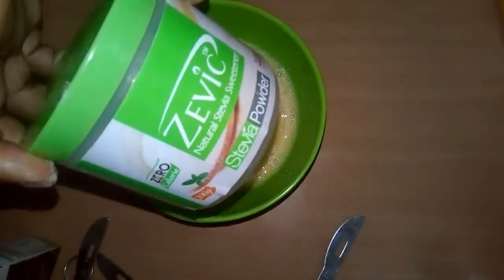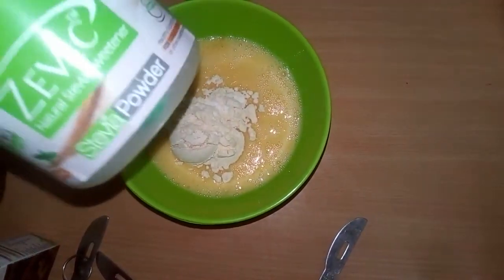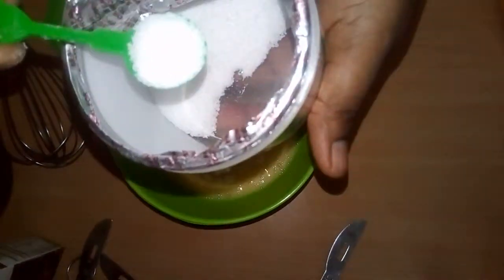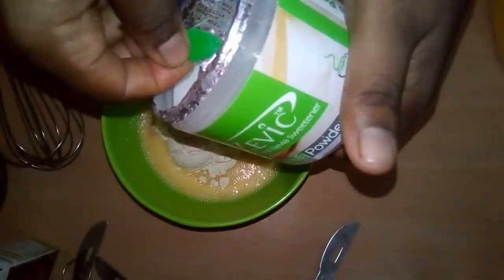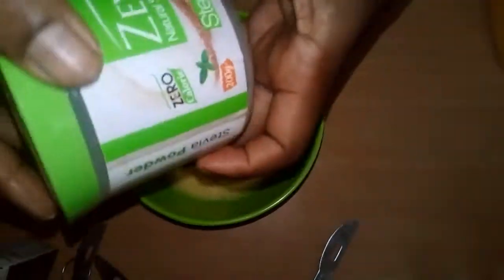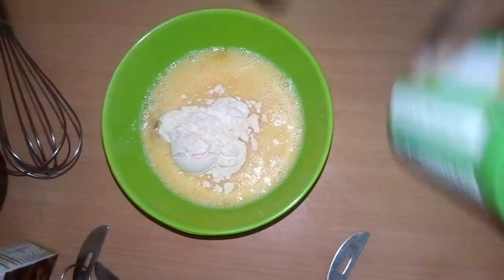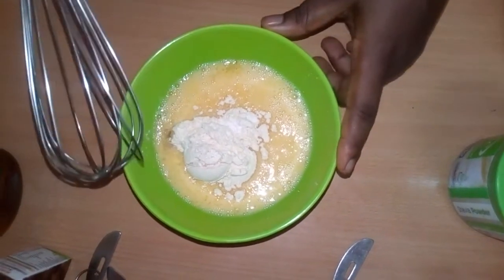You can add stevia if you want, but I'm not going to use it for my own. See how stevia looks — if you want to add stevia, just add one spoon of this. It's zero calorie, so you can use it for your tea or coffee when you're on a keto diet.